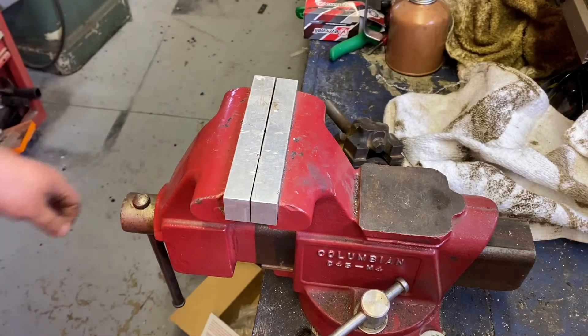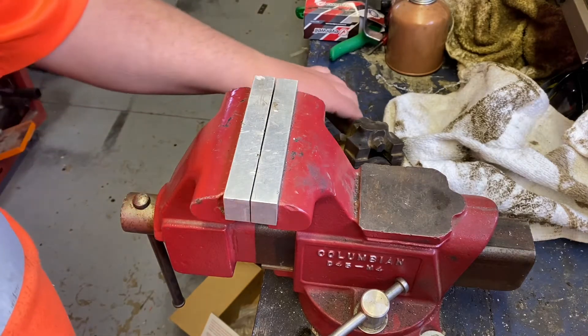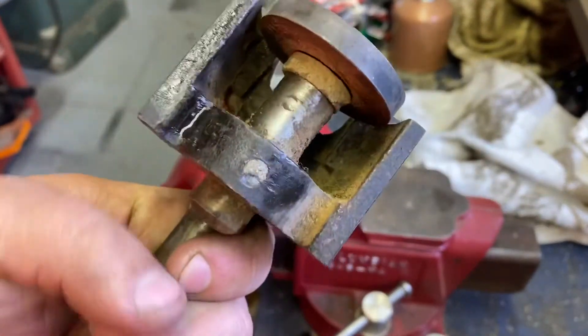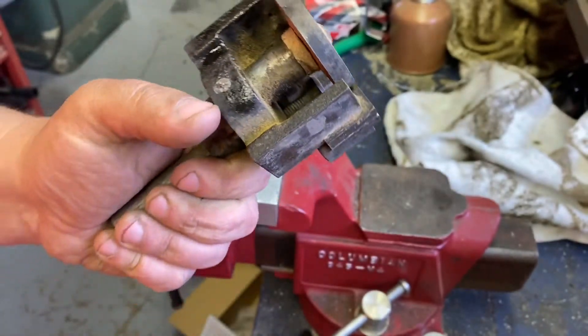Hi, this is Adam from Small Town Machine Shop. Today's little project — we're going to do a hopefully quick repair on this bandsaw blade guide.